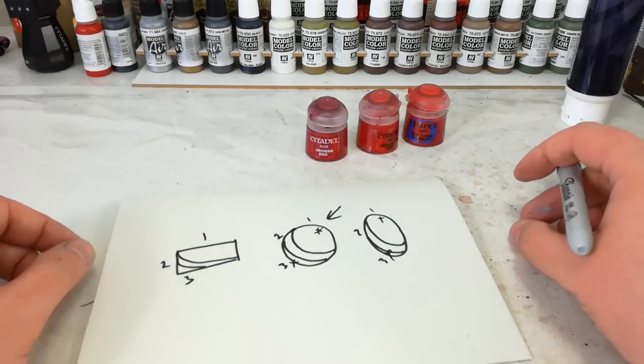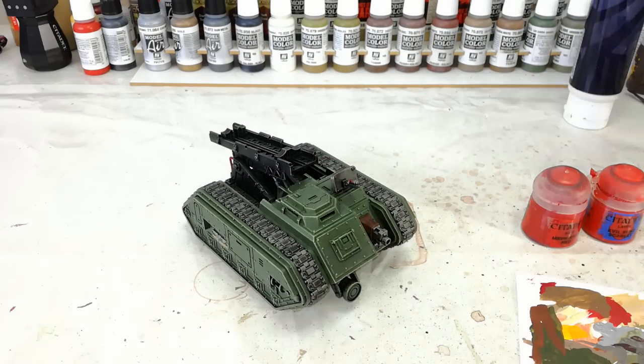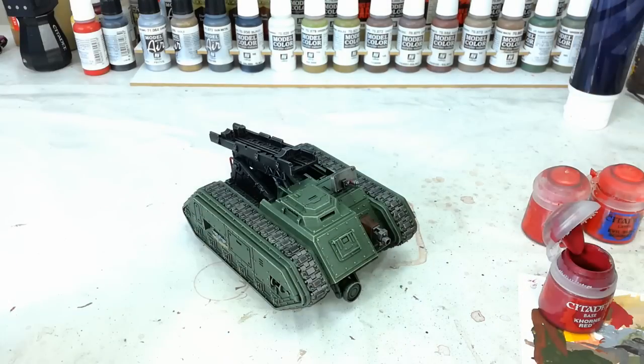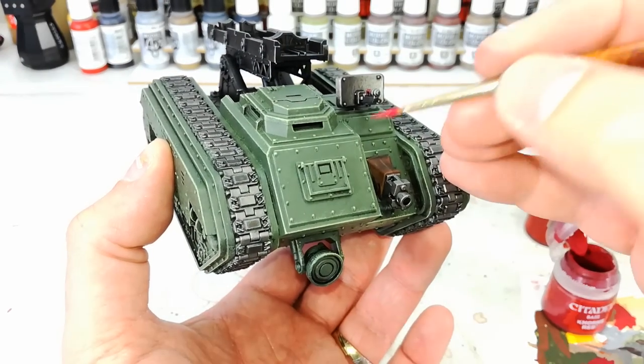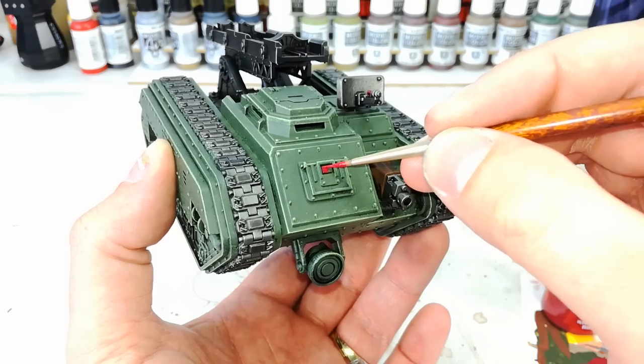Now let's get our brave volunteer on the table. I've got a Death Strike missile launcher — the missile is obviously off somewhere else as it's not really important to what we're doing. This has been assembled with a black undercoat for two years, so today it's finally getting a little bit of paint. I've got my Corn Red, thinned down with just a little bit of water on my palette, and we'll start with this little window on the front and cover it all over in Corn Red. Nice and simple.